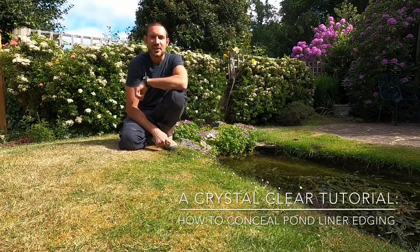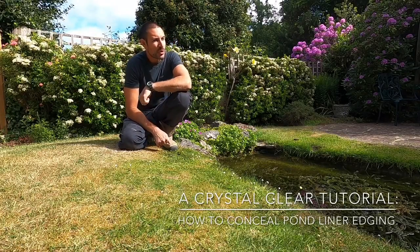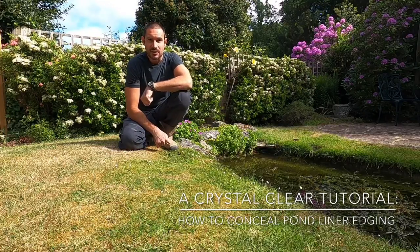Hi, Ed here from Crystal Clear Aquatics. I've just arrived on site this morning to start my latest small project which I thought I'd share with you guys.